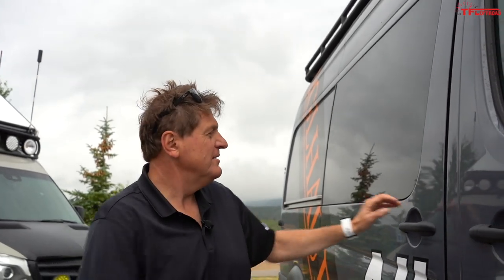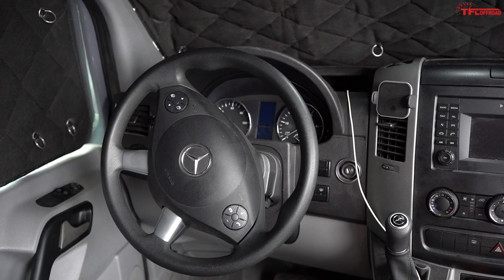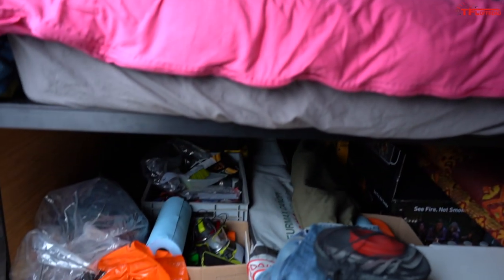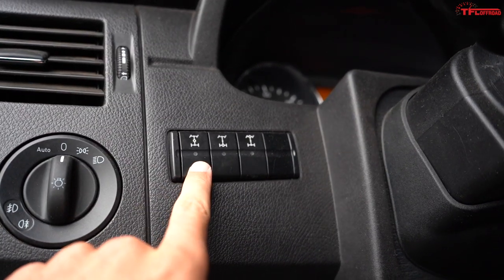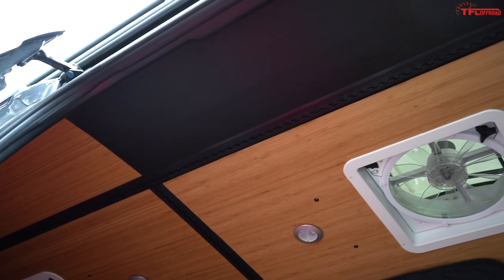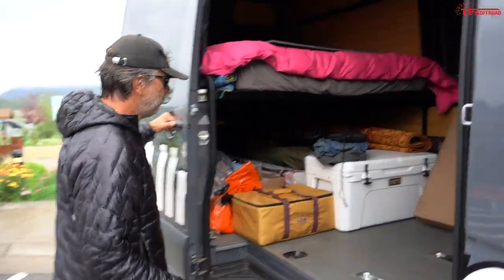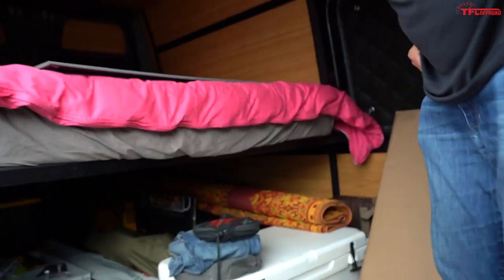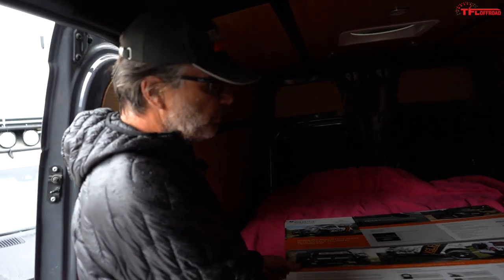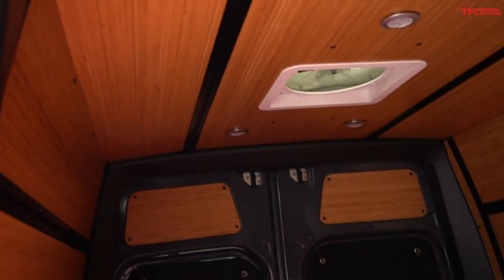Think of it as a G-Wagen with just a lot more room. Let's see what you can do with all that room. This is an Adventure Wagon interior kit — they do the Sprinter and also the Mercedes Metris.